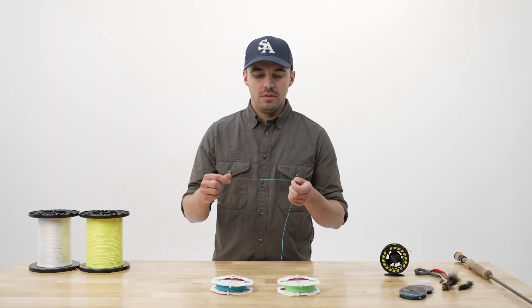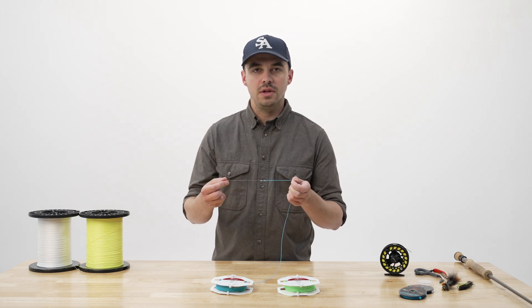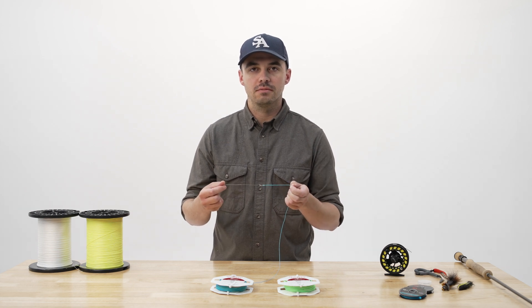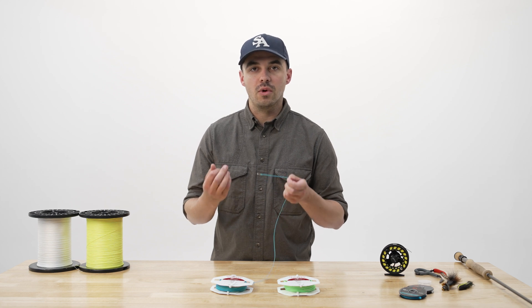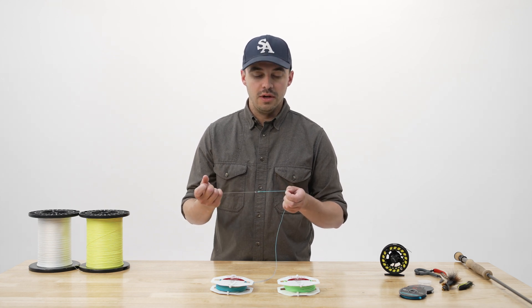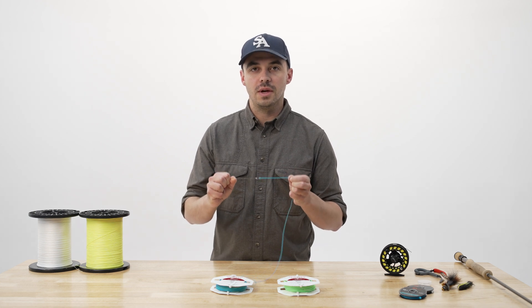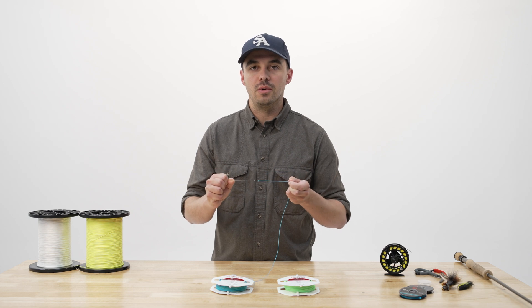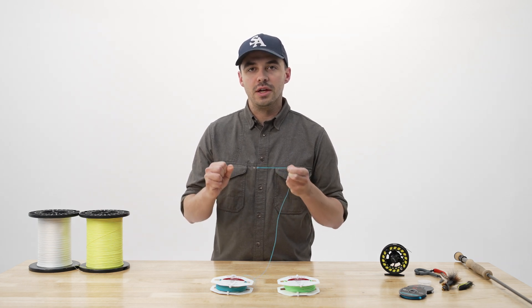Another thing to avoid in relation to your welded loop is casting on dry land. Basically, casting without water tension allows that line to over-accelerate and can lead to snappy casting. If you need to practice on dry land, whether you're learning to cast or you want to get more accurate or whatever it may be, it's best to have a dedicated fly line just for that and to keep your fishing lines separate. That's why most shops have dedicated lines for casting out on the asphalt if you want to try a new rod or something like that, and it's also going to keep your fishing line cleaner and allow it to perform better when you need it to.